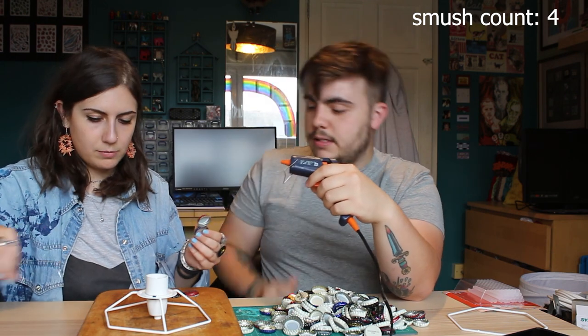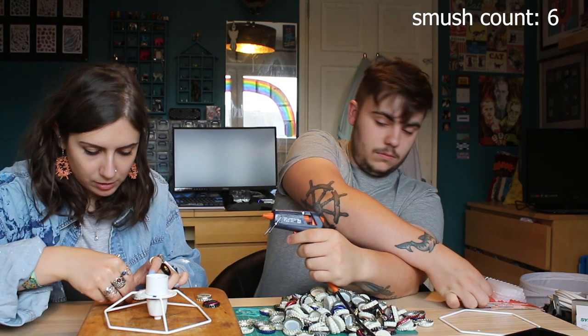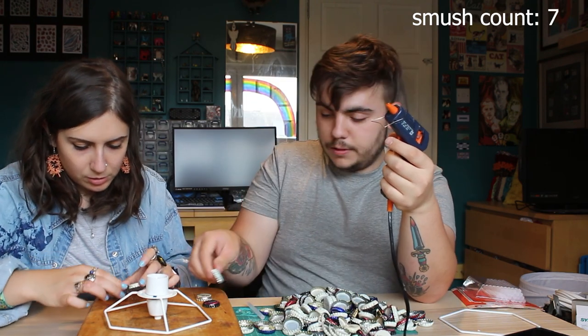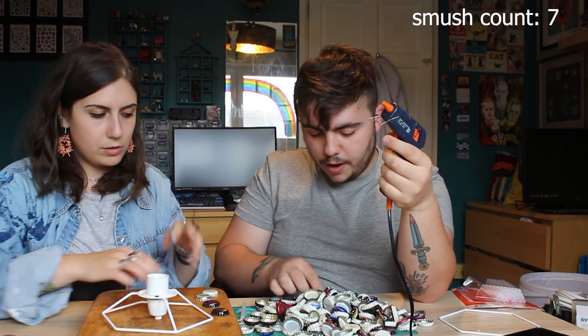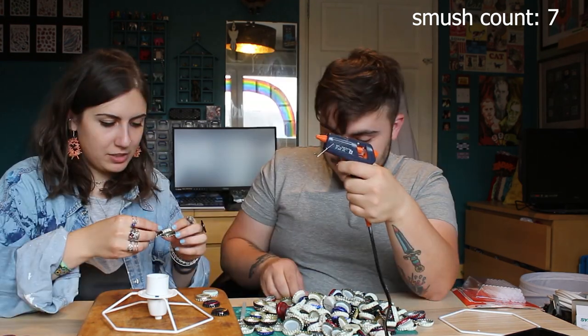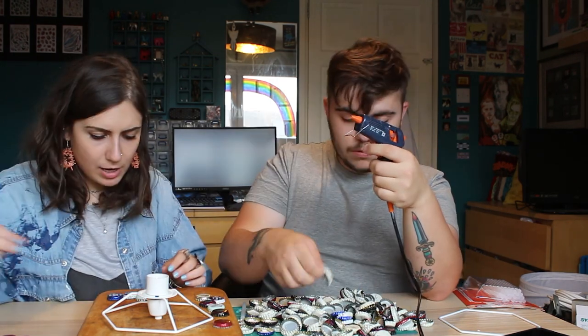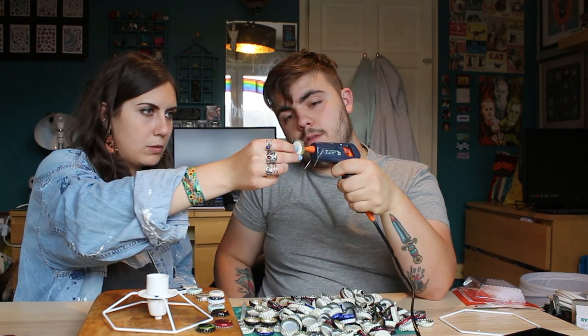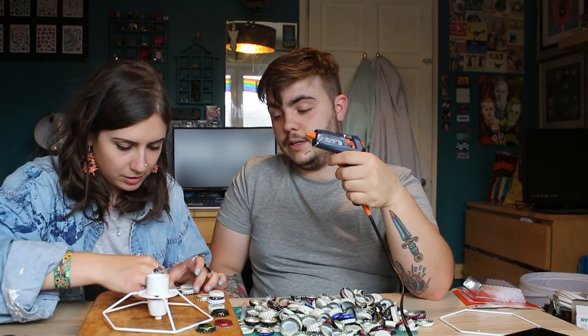Do you want to glue or smush? I'll smush. Give it the old flick test. Smush. I've got Praha. Premium. We've got Corona — I've got the Rona. Can I have some, please? Sorry. Cat's snoring. I hate your cat.